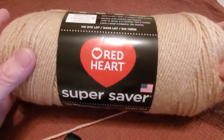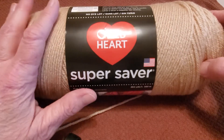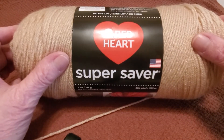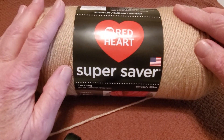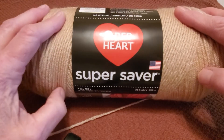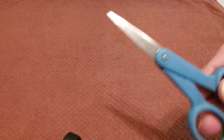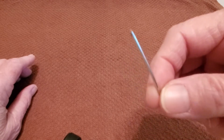We are going to start out today with Red Heart Super Saver yarn. I'm using a beige color. This is a four-ply 100% acrylic yarn — I highly recommend it. It doesn't shrink when you wash it; your dishcloths are going to come out just like you just made them. So you're going to need your yarn, a pair of scissors, a size H crochet hook, and a tapestry needle. That's all you need.